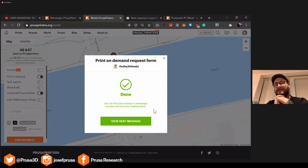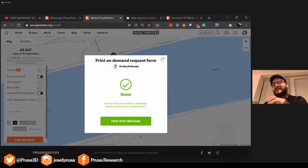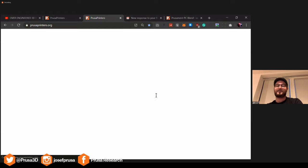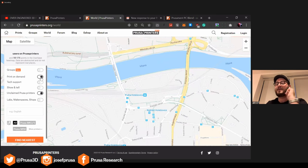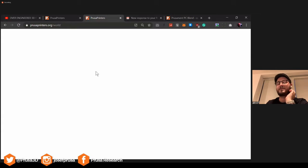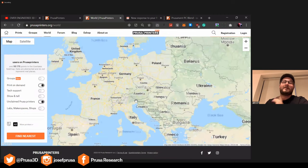We are now thinking about making it more available, especially in countries that are not well supplied. One of the people at Prusa told me today that there were 106,000 new COVID-19 cases — the biggest number since this horrible thing started. We are definitely not out of the bad situation, so we are still trying to find ways to help out, especially in poorer regions where this might be very helpful.